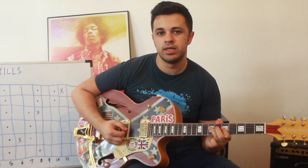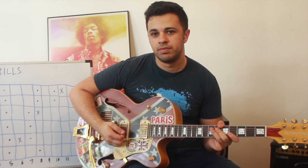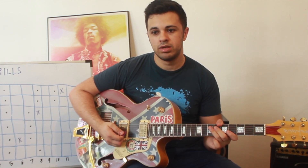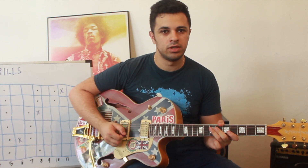You might be wondering what this technique is — it's called the trill. I'm going to show you two of them that you can use throughout your blues playing. So what is a trill?